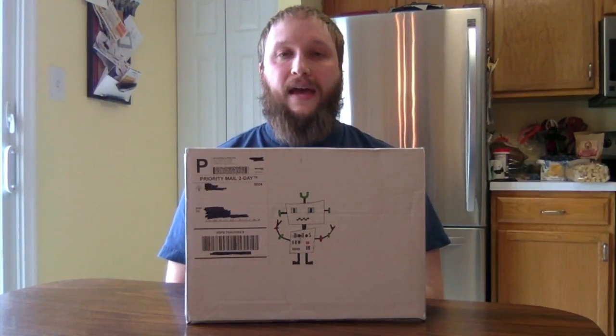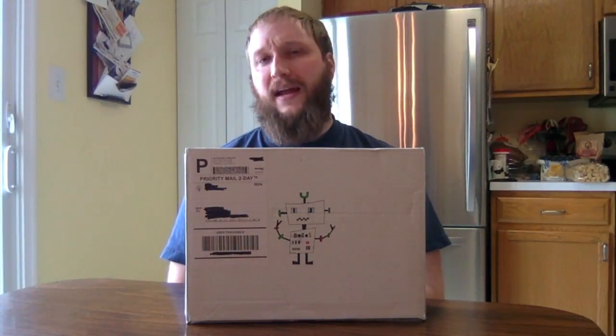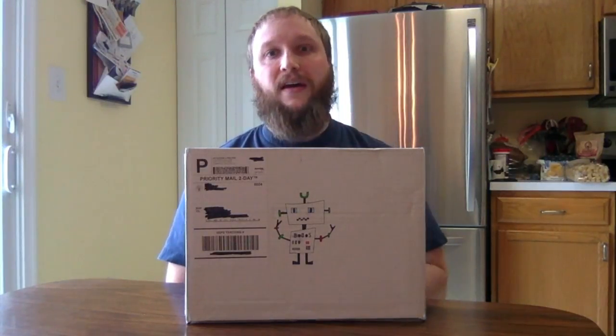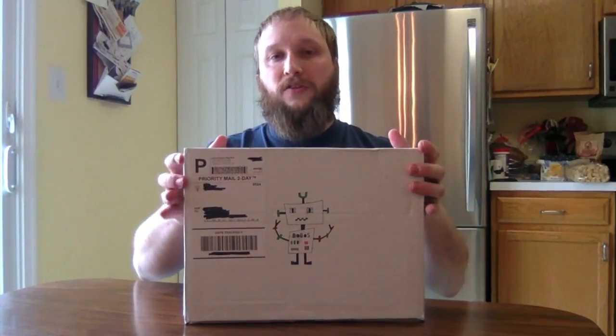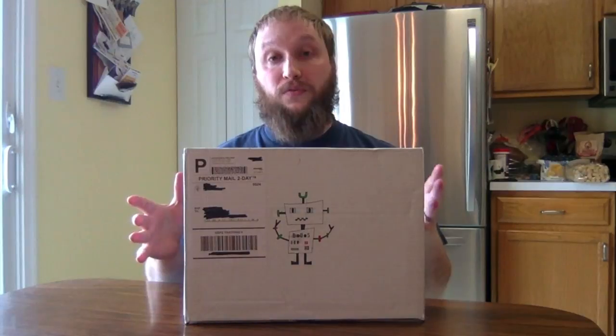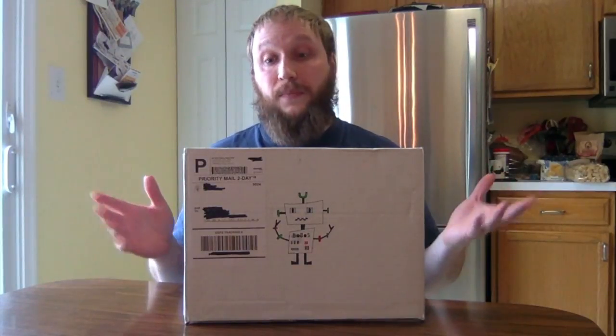There's another thing I know about but I'll talk about it when it actually comes up. Here we go, my second Bobos — I'm hoping it holds up just like the first one and is really awesome.